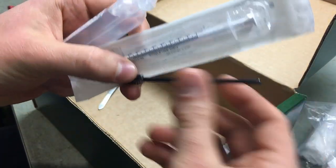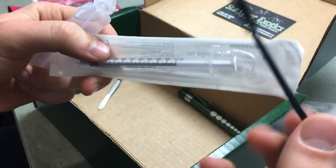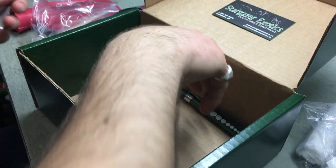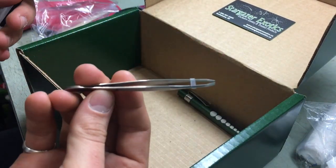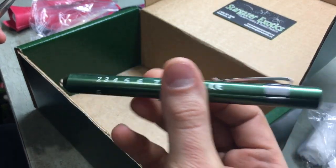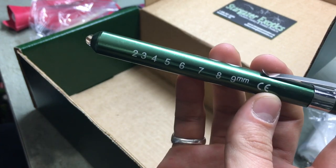And there's a syringe cleaning brush, which is pretty sweet. I can definitely use one of these because it's not easy to actually get up in here and clean a syringe out, so this is very handy — a very cool tool. A pair of tweezers and a light pen. Very cool. And then some measurements so you can do your measurements.